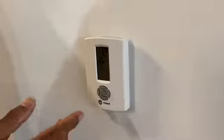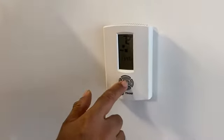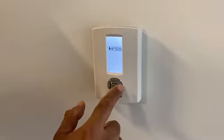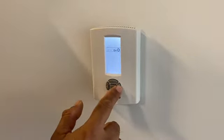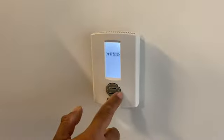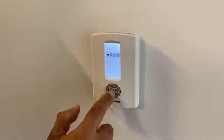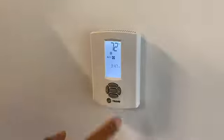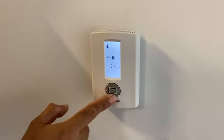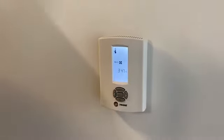The thermostat is easy to work with. You press the center button twice and then you can switch to auto, power off, heating, or cooling. Press once and then you can raise or lower the temperature in your apartment.